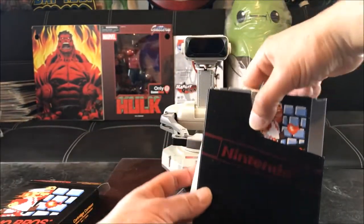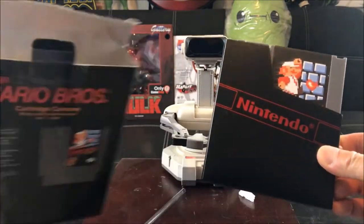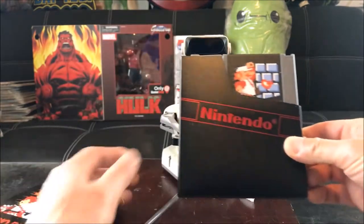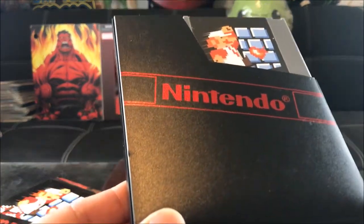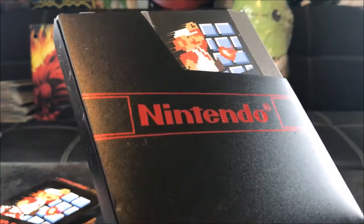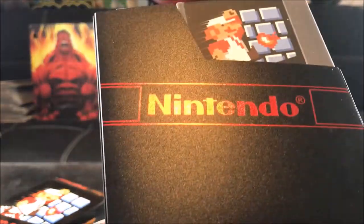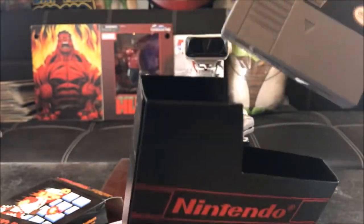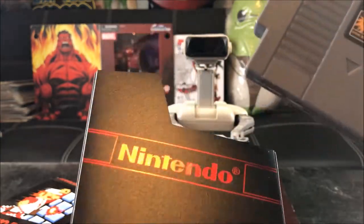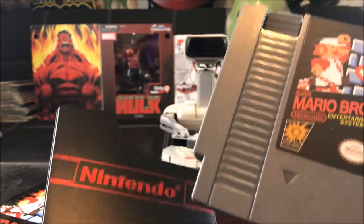There goes the straw. But check this out - what else comes with it? Nothing else in there. Look at this. Talk about bringing back good memories. Look at that - red ink, metallic ink of Nintendo.